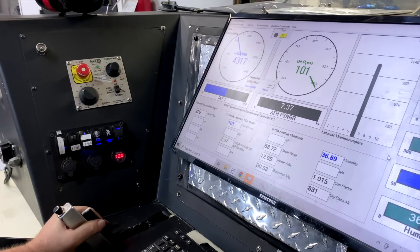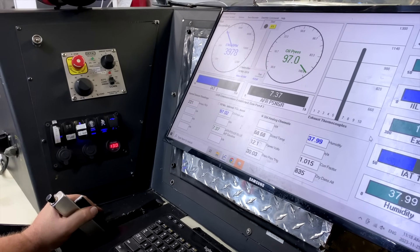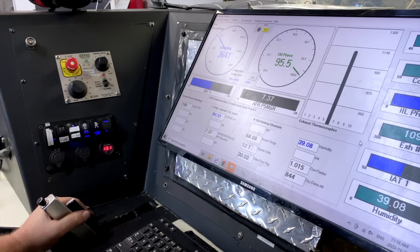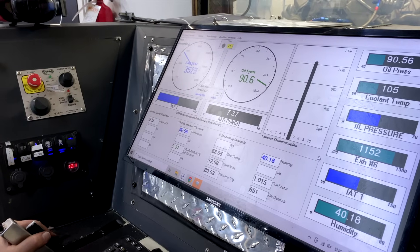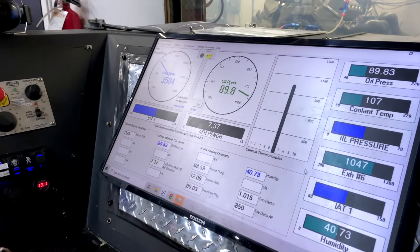Now that the engine starts nicely, we're able to run the motor and monitor each one of the systems. If you look on the screen, you're going to see the EGTs, the oil pressure, the fuel pressure, and the RPM. Now we're going to warm this up and do just a little bit of a break-in so that the rings can seat into the cylinder walls.